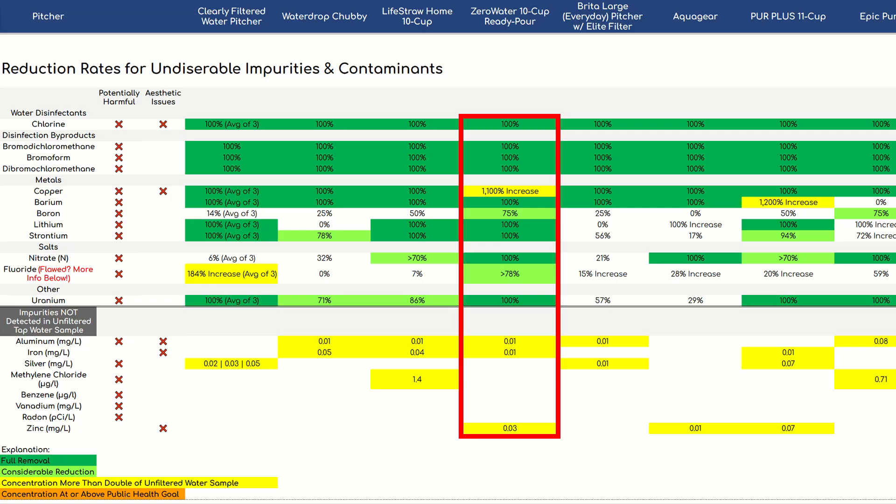Disclaimer: please keep in mind that this before-versus-after lab testing is not an exact science and you won't get 100% accurate results. Also, we can't test for the reduction of contaminants that were not present in our water.